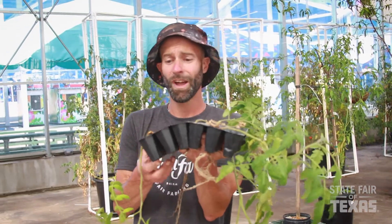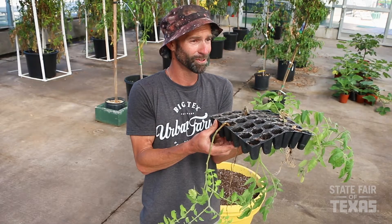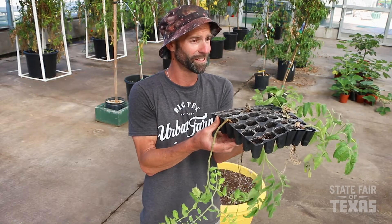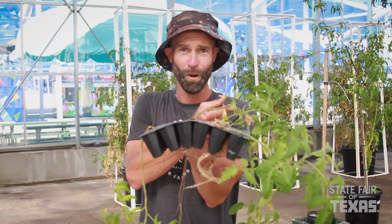You'll notice that these seedlings have gotten pretty leggy. That's because I started them in these seed trays a couple of months ago and for whatever reason I was just never able to get around to planting these into something larger. But these rangy beasts are going to be perfect for what we're doing today.